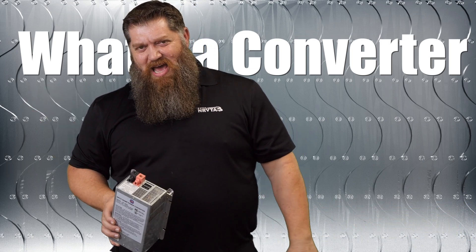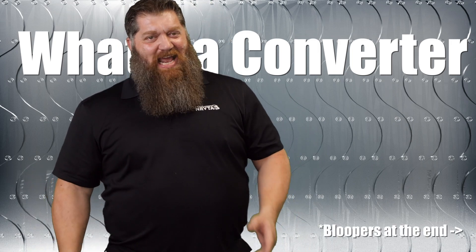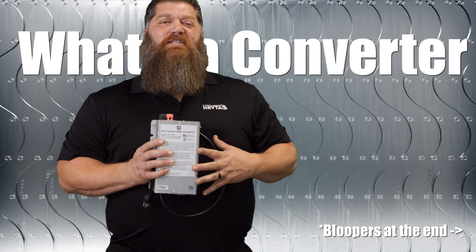You all think it's running off your battery. Did you ever stop and wonder what's charging your battery? Your battery's not magical. It's not endless power. It needs to be recharged.